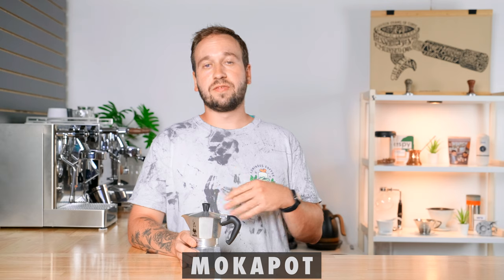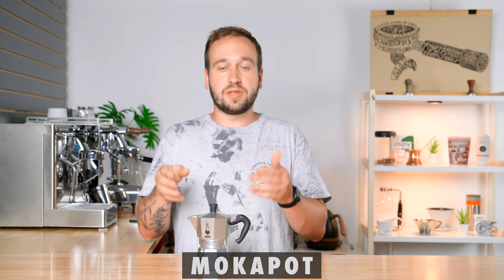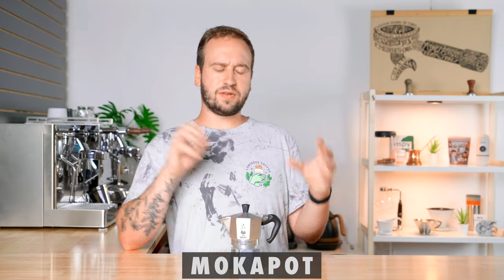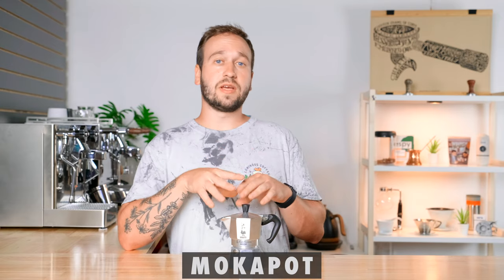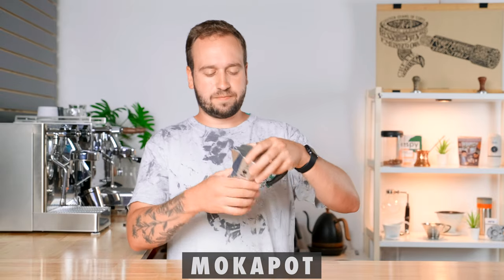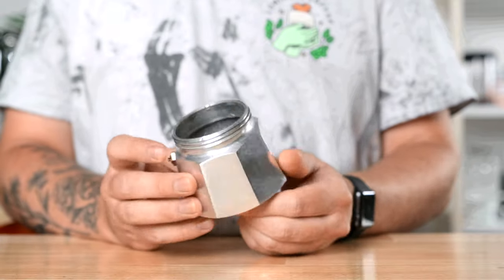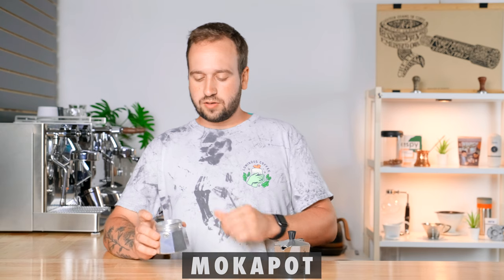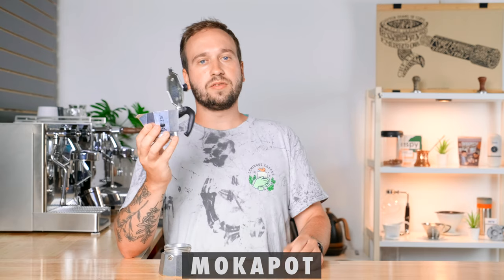Last up is the Moka Pot. We have a full video on it with recipes that I'll link here. This one in particular is the Bialetti Moka Express, which retails for $40. There are larger sizes and different off-brands you can get for cheaper, but this is a pretty good standard model. It has three sections: the bottom chamber where you pour in water, the middle portion where you put your coffee grounds, and the top chamber. Your water boils in the bottom, goes through the coffee grounds, and up into the top chamber where you pour out your delicious coffee.